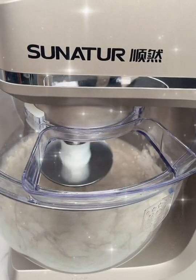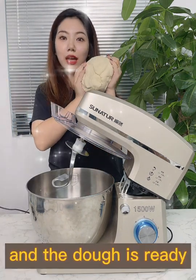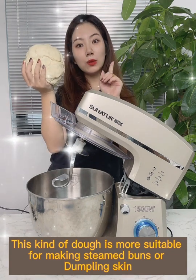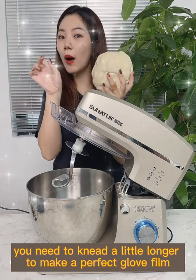The dough is ready. This kind of dough is more suitable for making steamed buns or dumpling skin. If you are making bread or toast with other toppings, you need to knead a little longer to develop a perfect gluten film.